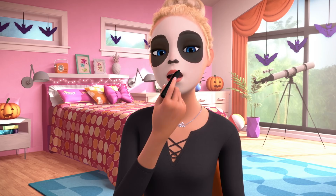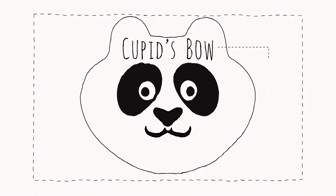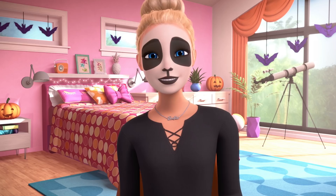Lips. I use the eyeliner to color in my lips black. It's hard to talk when you're doing a lip. Cupid's bow — did you know this was called the Cupid's bow? I use a black eyeliner for this as well, and I draw a nice clean line from the mouth to the nose.